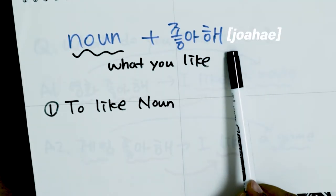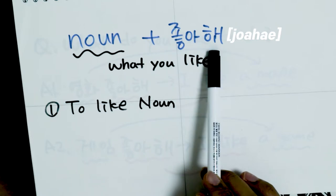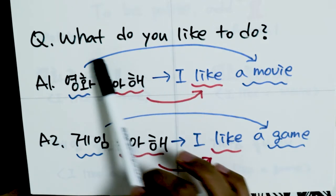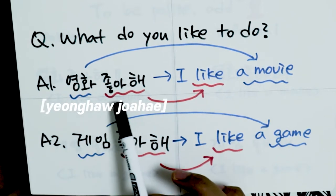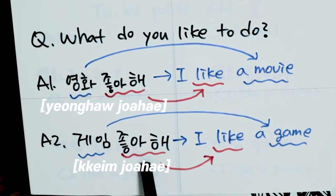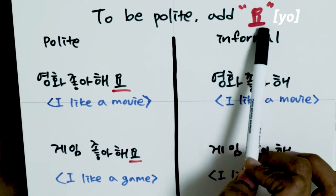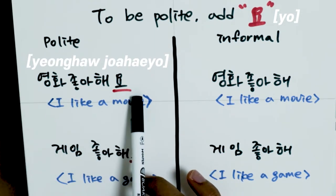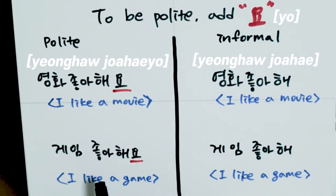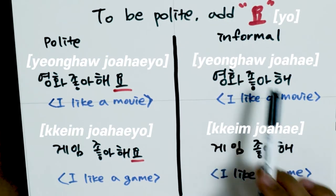You can use 좋아해 with your friends or people younger than you. The basic sentence structure is: noun (what you like) + 좋아해, meaning 'I like something.' For example, when your friends ask what you like, you can say 영화 좋아해, meaning 'I like movies,' or 게임 좋아해, meaning 'I like games.' If you want to be polite, add 요 at the end: 영화 좋아해요 instead of 영화 좋아해, or 게임 좋아해요 instead of 게임 좋아해.